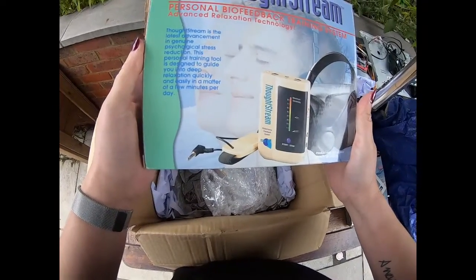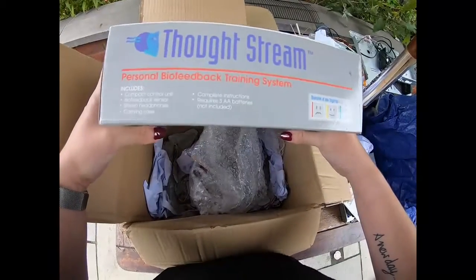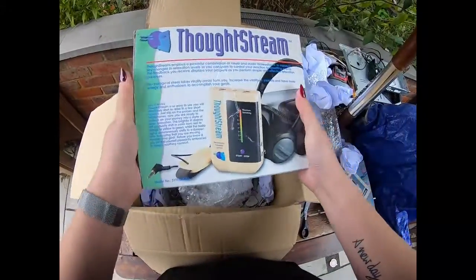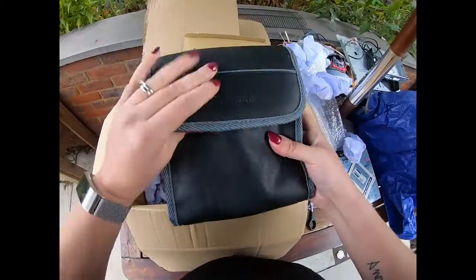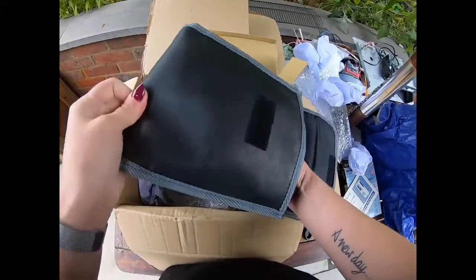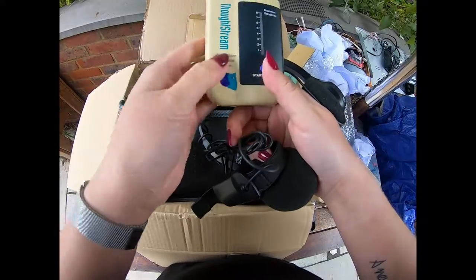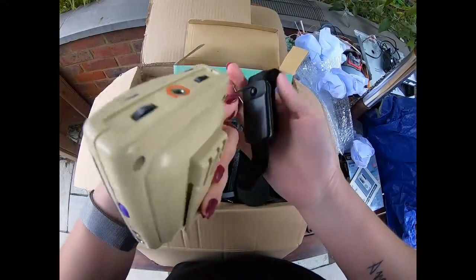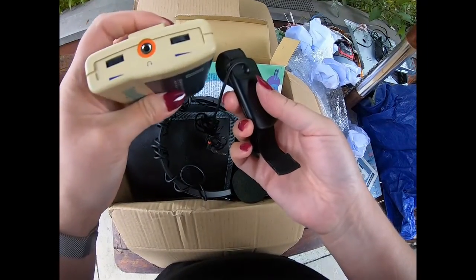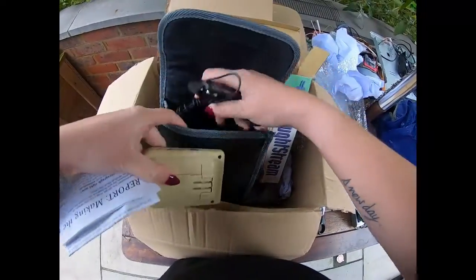This personal training tool is designed to guide you into deep relaxation quickly and easily in a matter of a few minutes per day. That is incredible! I have never seen anything like this. It's the whole feedback system thing. That is definitely to go on your wrist — it's going to monitor your pulse or something. I have never heard of this. This is amazing!